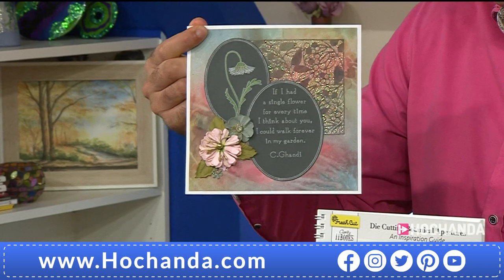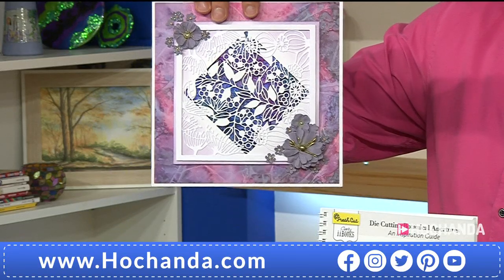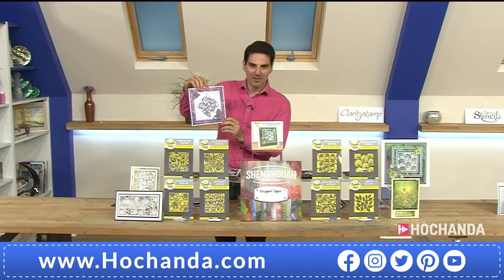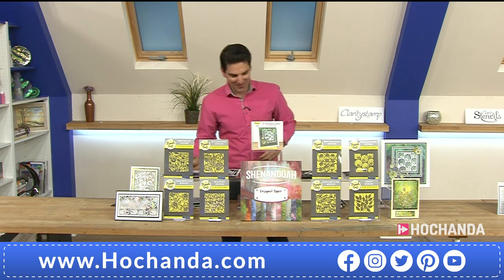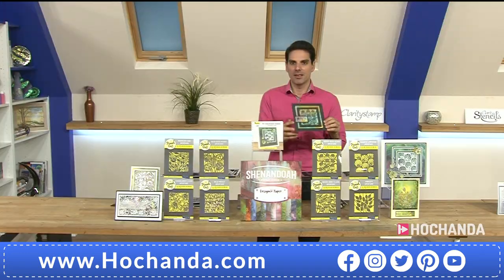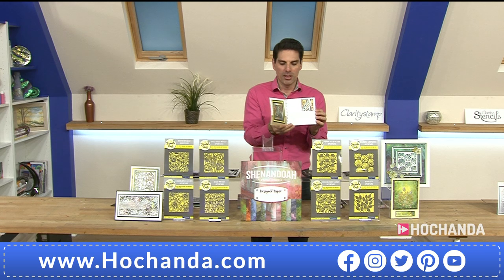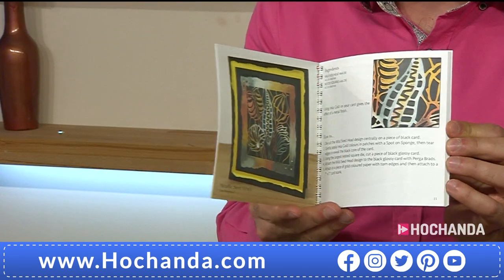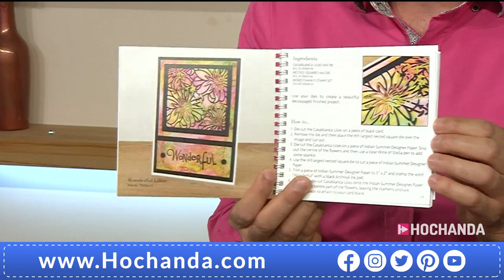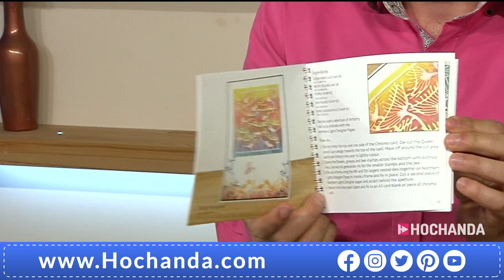Paper cutting can be very time consuming and there is a skill level to it. With these dies, you've got so many different directions you can go in. With the majority of our Fresh Cut dies you've got what we call snippability — you can take out different elements. Having the II book is great because people who watch the shows over the next 24 hours get the product home and think, what did they do with that? The project book guides you through.